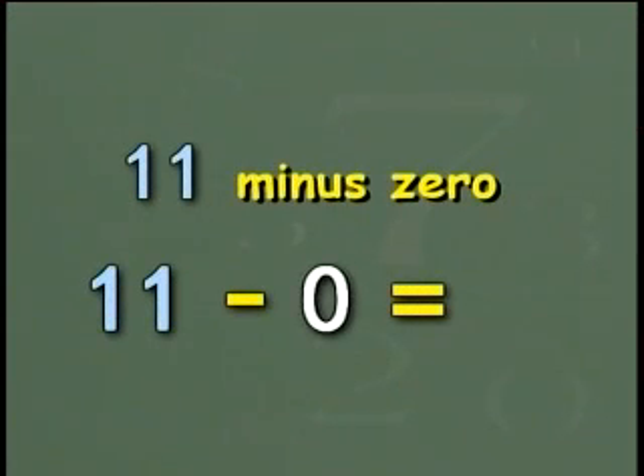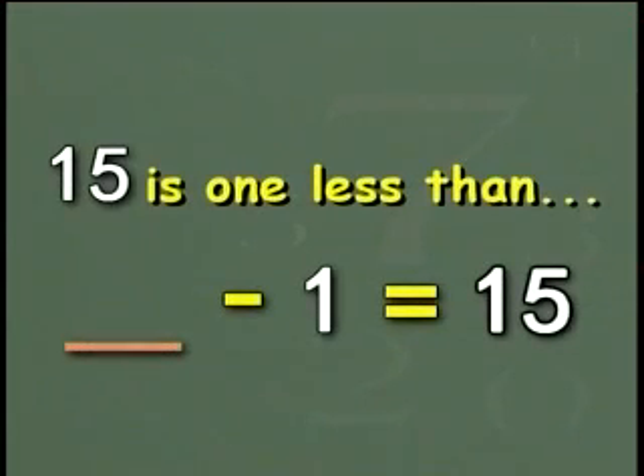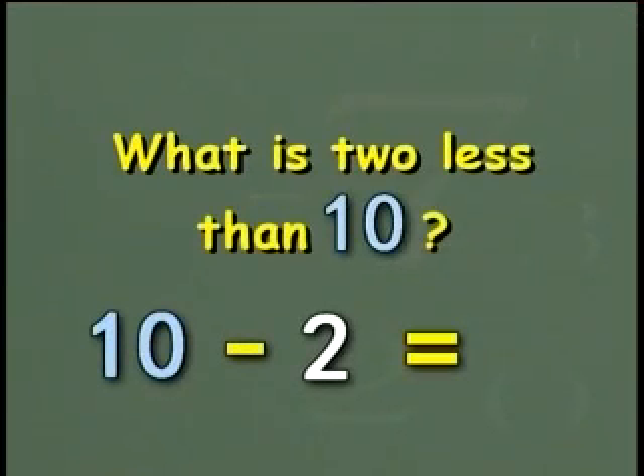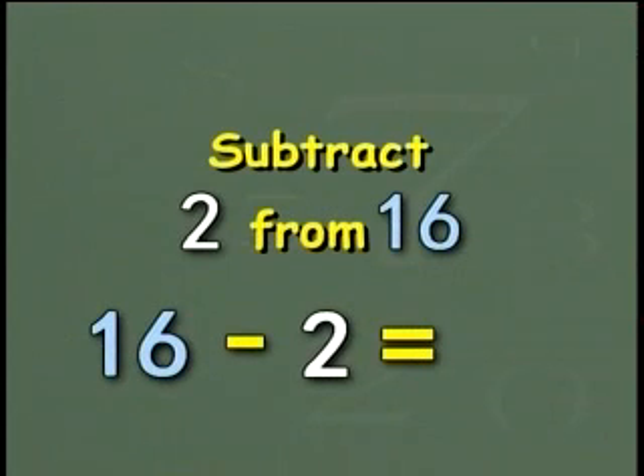11 minus 0. 11. Good. 15 is 1 less than 16. Good. 13 minus 6. Correct, 7. What is 2 less than 10? Correct, 8. Subtract 2 from 16. Yes, 14.